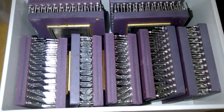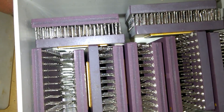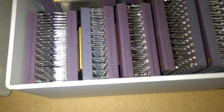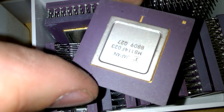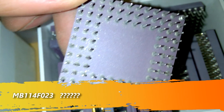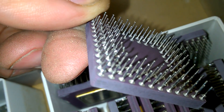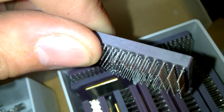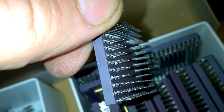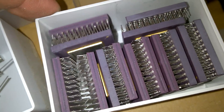And now, look at that. Isn't it beautiful? Are you kidding me? Are they soldered out? They are de-soldered. That's crazy. This is heavy. Crazy, crazy stuff.